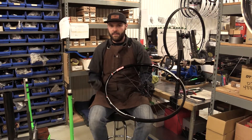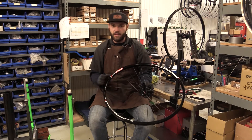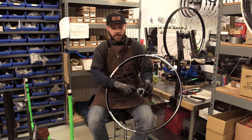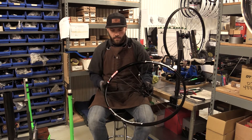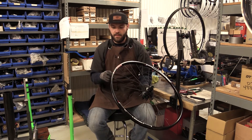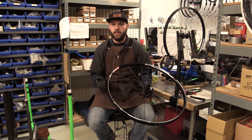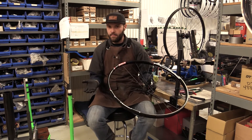We're doing these in both 27.5 and 29er, boost options for all the configurations. We're going with XD drivers and HG drivers. The Stan's Arch rims are 26 millimeters wide, good for 2.2 to 2.5 inch tires — kind of great all-around modern tires.